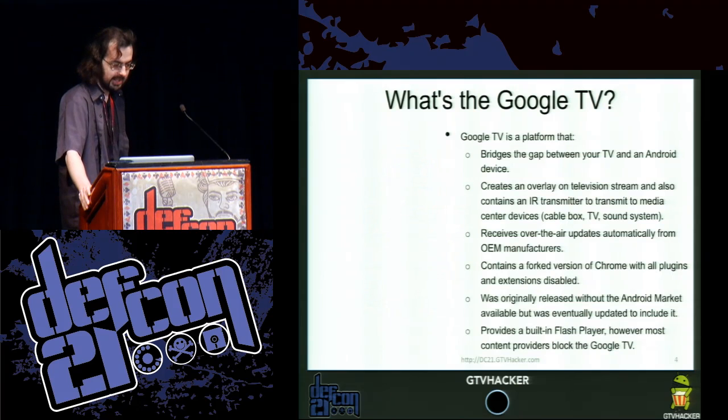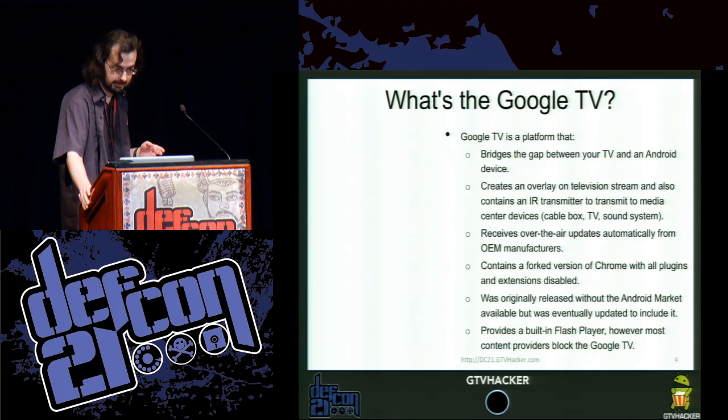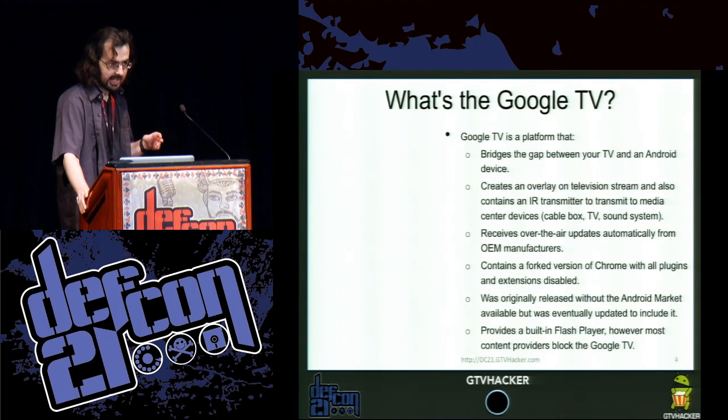So what is the Google TV platform? It's an Android device that connects to your TV, so your TV essentially becomes the same Android device as your mobile phone. It has HDMI in, HDMI out, and IR. Some of them include Blu-ray players. The Sony TV has an integrated Google TV. It has a custom version of Chrome and a Flash version I'll talk about later.